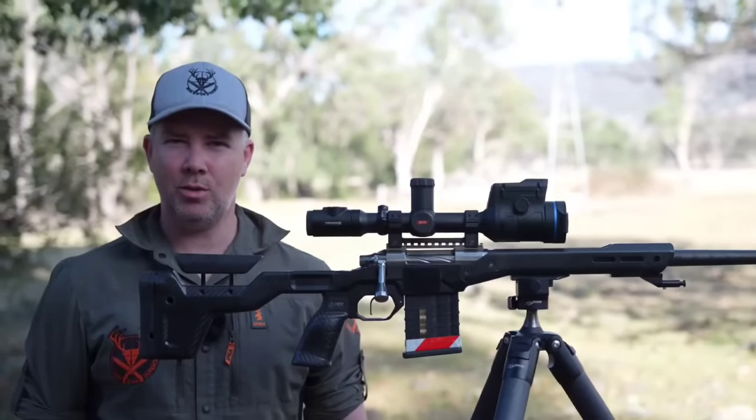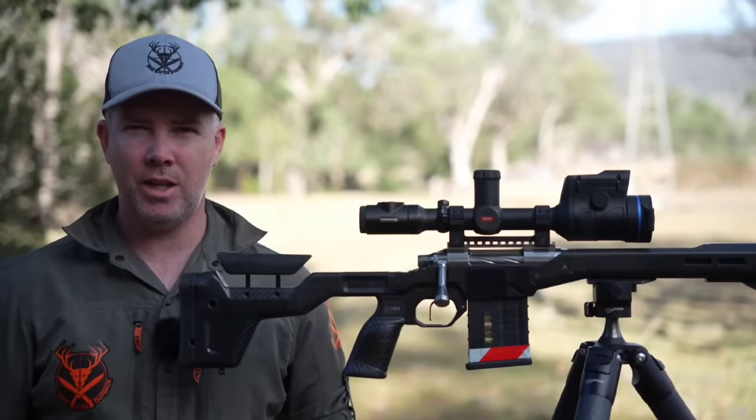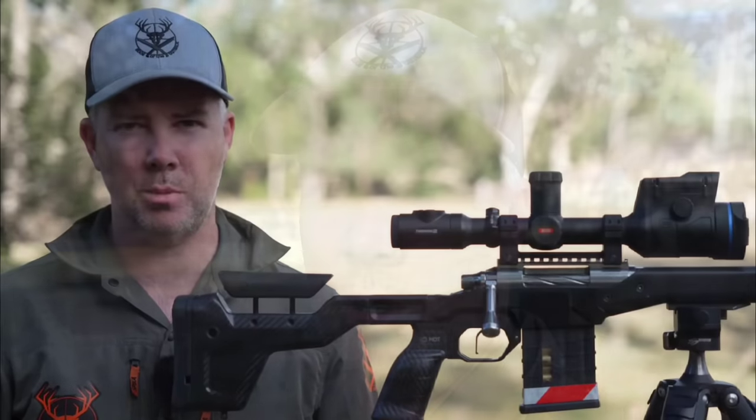G'day guys. I've been asked a lot to do a rundown on my new custom 308 Winchester, so let's go through it. For the YouTube people that may check this video: yes, I'm filming it in a safe location. No, I'm not modifying a firearm. This rifle was assembled by a qualified gunsmith. Here's an uber-fast snap-through of what the rifle is.